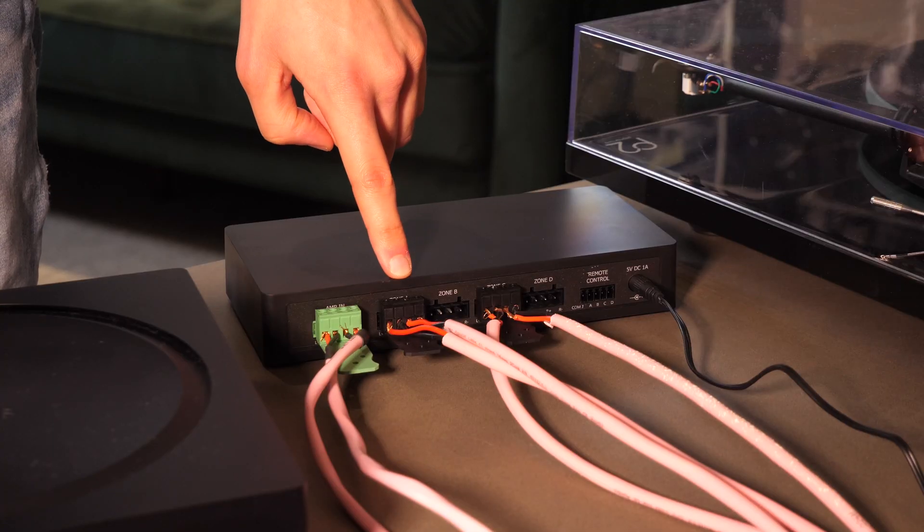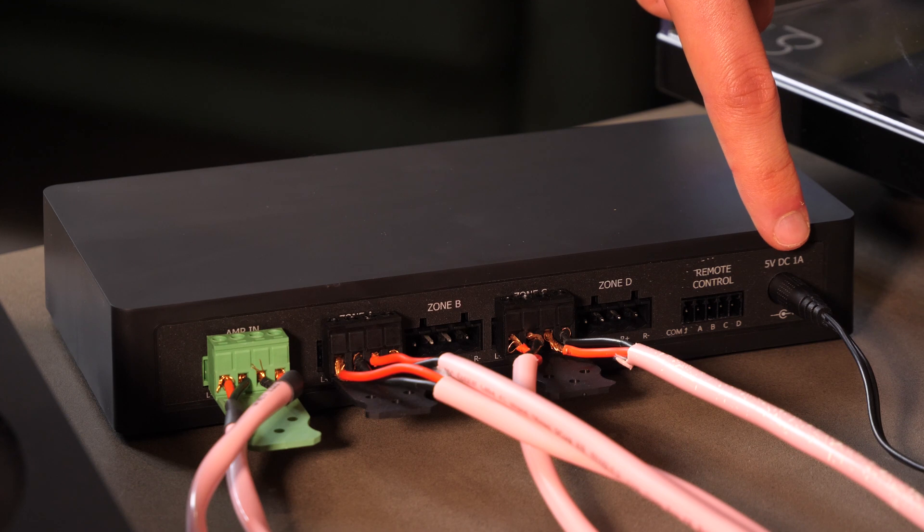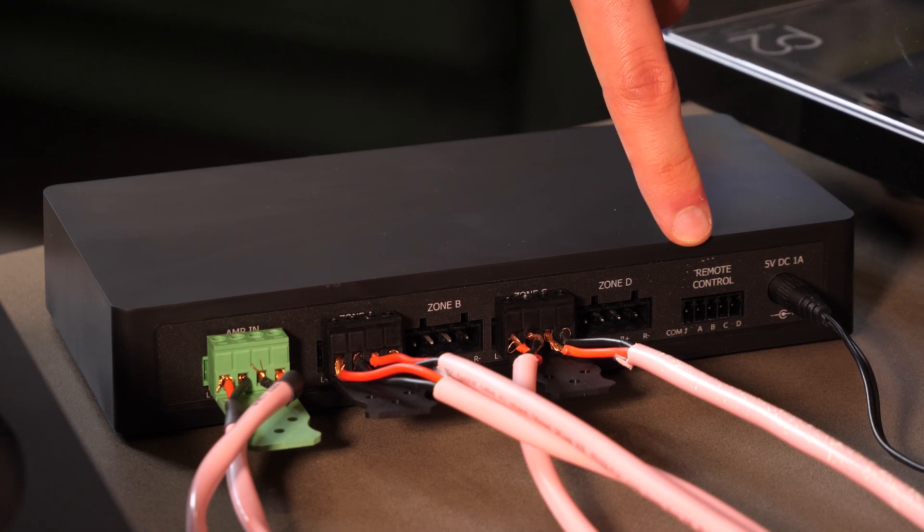With the four-way switch there are four zones named A to D. You'll want to remember which speakers you've wired to each zone, because you'll rename them in the AudioFlow app so you know what you're controlling. You'll also need to run mains power to the switch, and there is a port for contact closure if you want to run a separate temporary switch — such as a built-in switch that looks like a light switch.